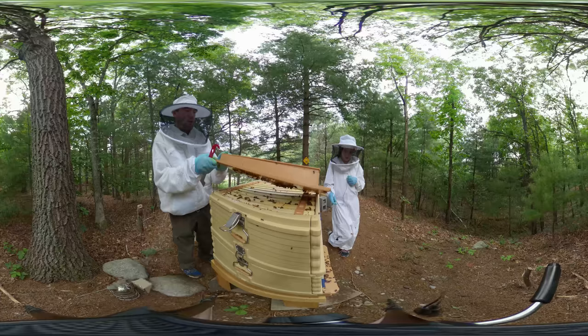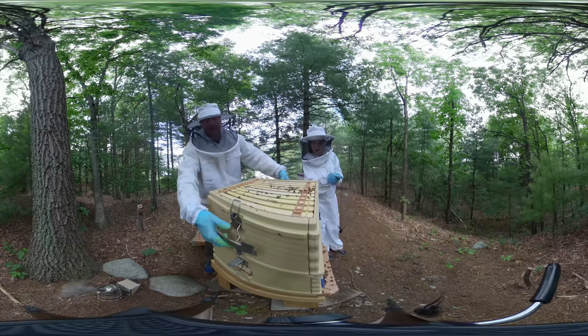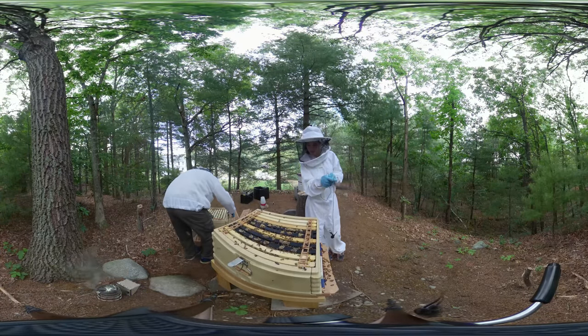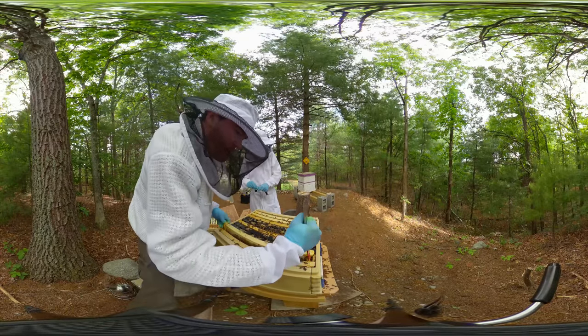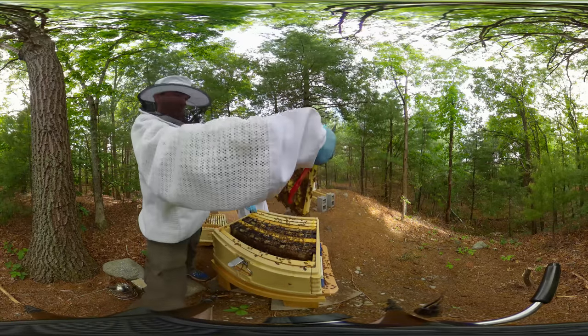Hello and welcome back to the channel. We are going through our June 5th inspection. Starting out with the nuke, and I'm joined here by my daughter. We'll go through and take a look at first the nuke and the apiary hive, and then we'll take a look at the package.